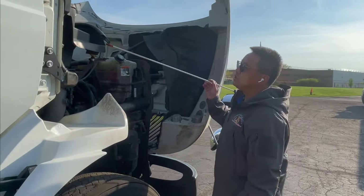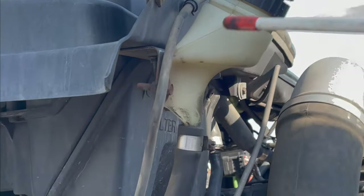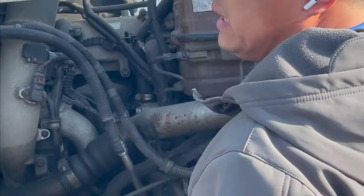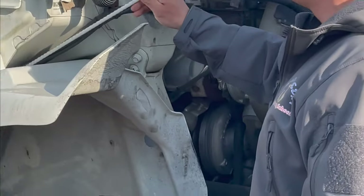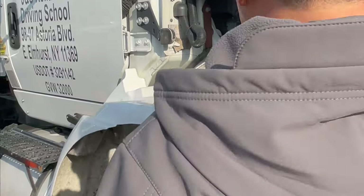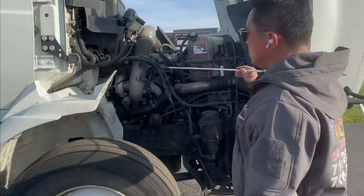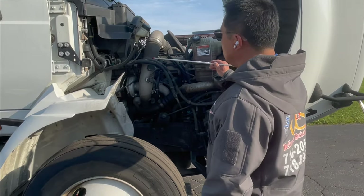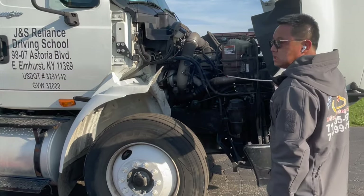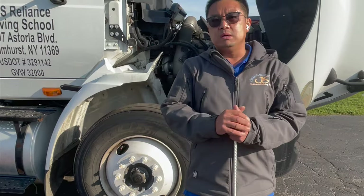Next, we check the washer fluid tank and the washer fluid. The washer fluid tank is securely mounted, not leaking. The washer fluid is over the refill mark. Finally, we make sure all air hoses, electrical lines, and insulation have no cuts, no cracks, no chafing. I'm finished with the engine compartment inspection.